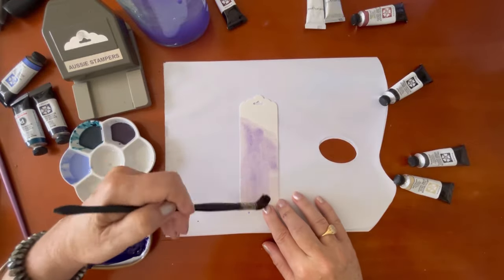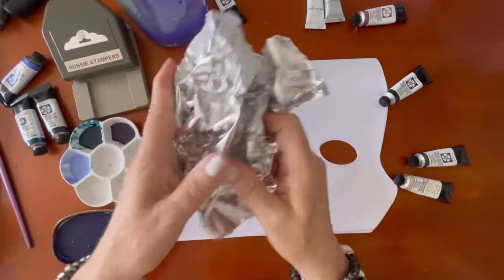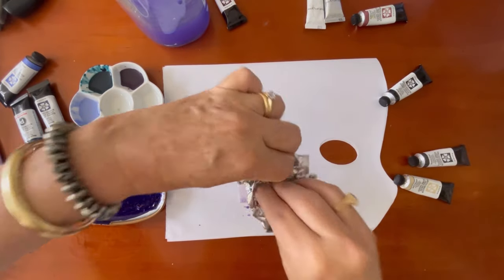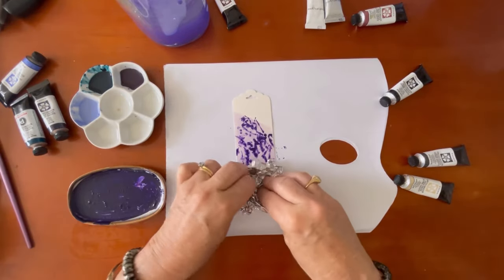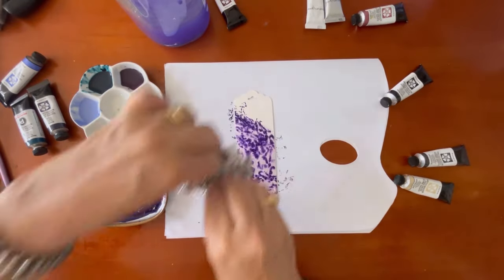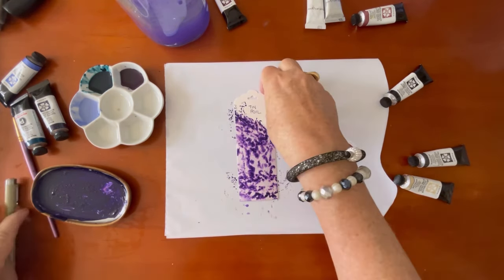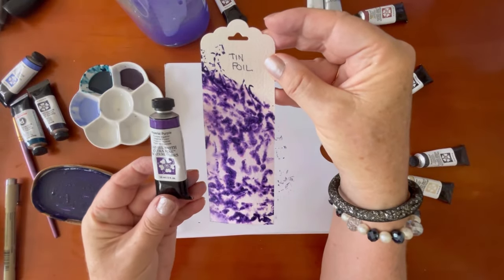The first technique is using tin foil — aluminium or aluminum foil — and I'm using Daniel Smith watercolors. Getting a nice layer down, scrunching up the foil and using this little dish from IKEA as a palette, I'm going to make a stamp using the tin foil. I'll use a black waterproof Micron pen to write 'tin foil' on the top — and there's the first one done.